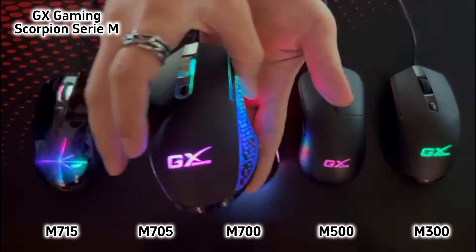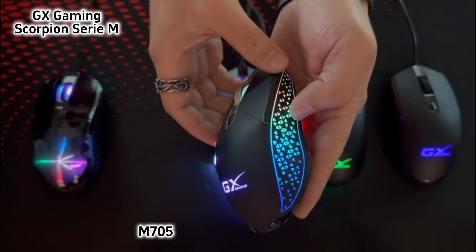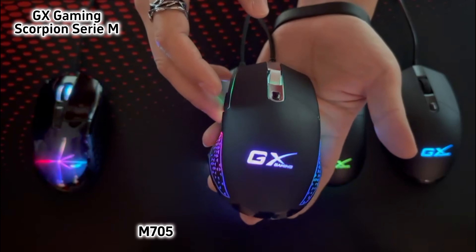The second one is Scorpion M705. M705 has a triangular graphic design on both sides, which can highlight the changes of flashing 7-color LED light. Totally 6 buttons and works with 800-7200 dpi.